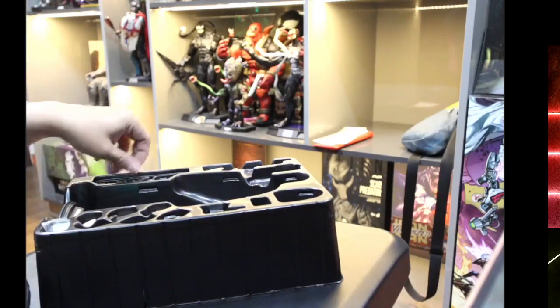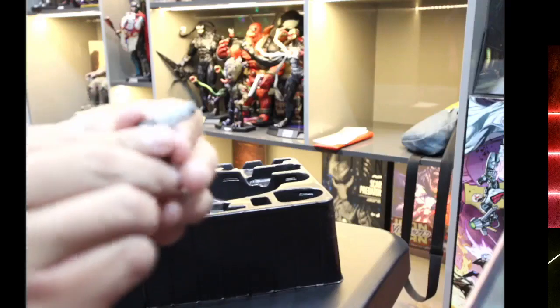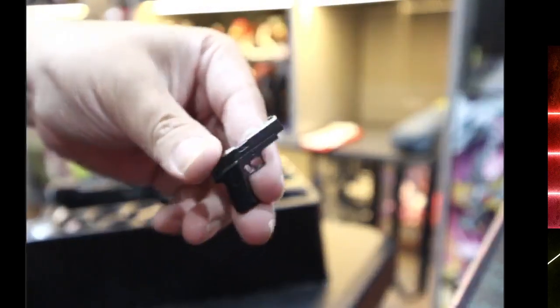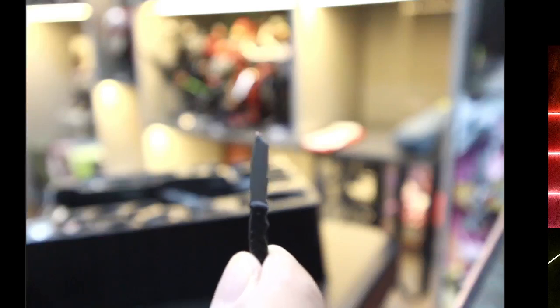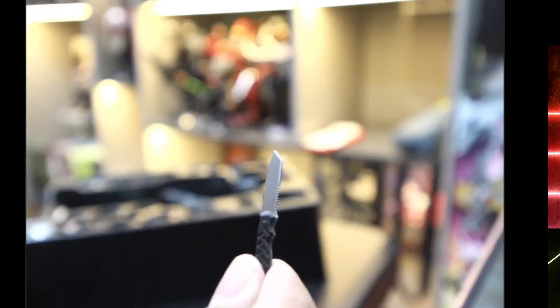These other weapons are better painted with better dry brushing. It still feels plasticky — not die-cast like the more modern ones — but this set looks better and has more detail. And this is the combat knife; I like this one. It's better painted, better sculpted, and looks a bit more realistic than the other weapons I just showed.